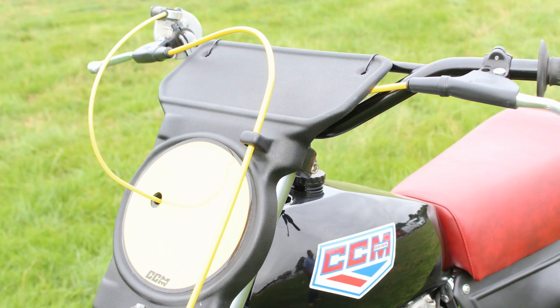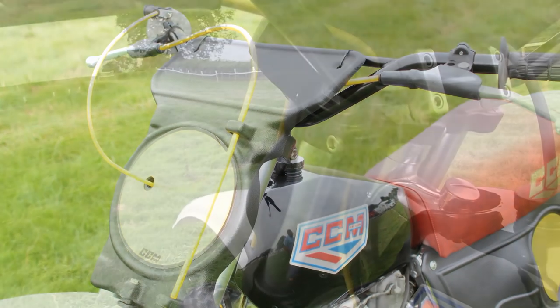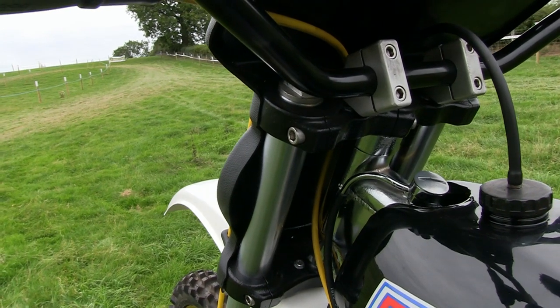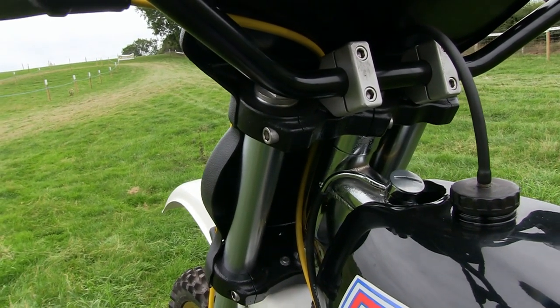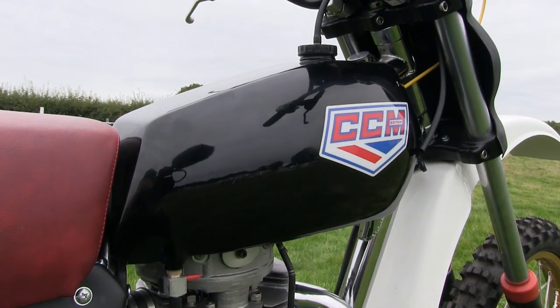Martin Cook at CCM Britain Limited supplies just about all you would need to build one of these CCM machines, and he stocks a very comprehensive selection of spare parts for these bikes.